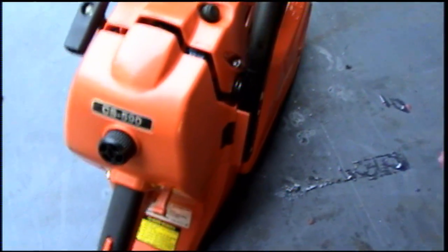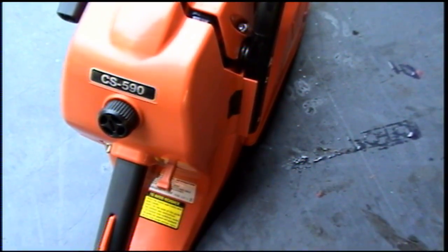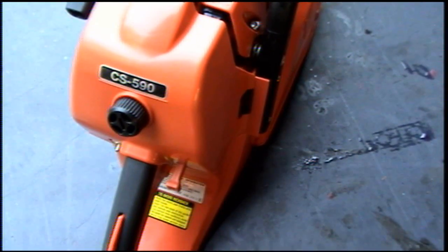I'm going to quickly demonstrate how to tune the low on the carburetor of this ECO CS 590 chainsaw. This goes for every chainsaw out there.